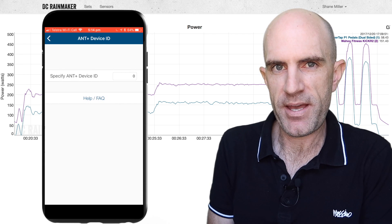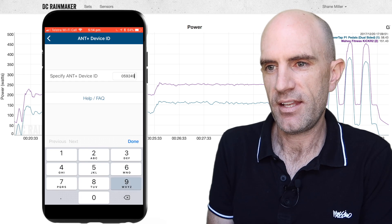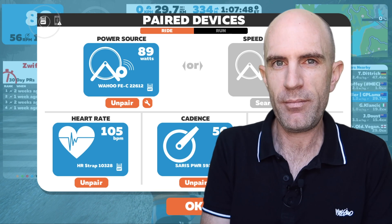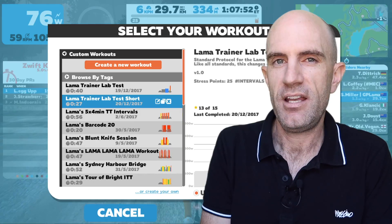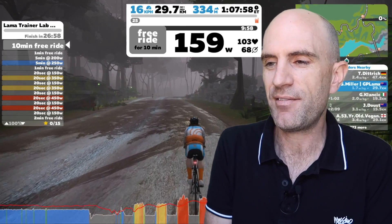I selected 'Control with an ANT+ power meter' and entered the ANT+ ID of the PowerTap P1 pedals: 59249. Hit save on that. After that I jumped back over to Zwift to make sure I was still paired to the Kicker as the power source and the controllable trainer — remembering it hadn't been spun down so it was still wildly inaccurate itself. But the Kicker is now configured to read the PowerTap P1 data out of the air and report that as its source of truth.